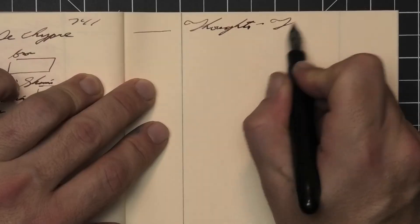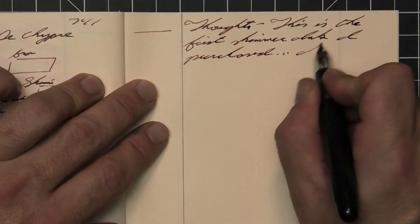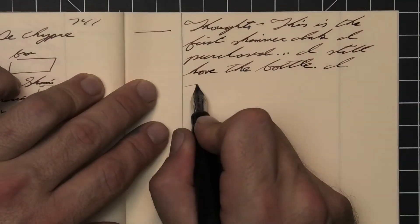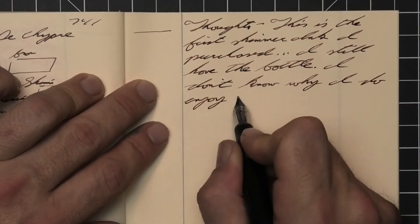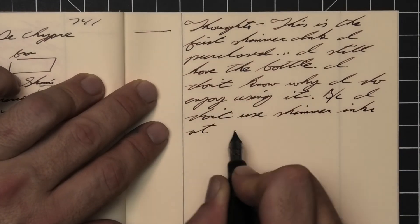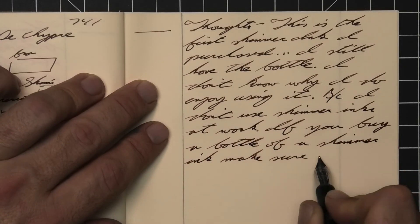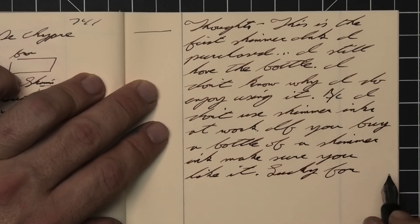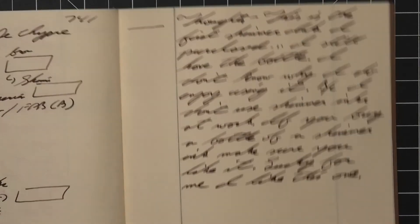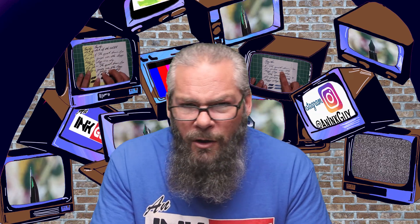So what do I think of J. Herbin's 1670 Caroube de Chypre? This was the first shimmer ink I purchased — I still have that bottle. I don't use shimmer inks at work, but I do enjoy using it. If you buy a bottle of a shimmer ink, make sure you like it — lucky for me, I like this one even though it doesn't always perform as well as we'd like. Sometimes you just need to be willing to work with an ink. For the best writing experience, like many shimmer inks, the broader and wetter the better — you've got to get those sparkles on the page.